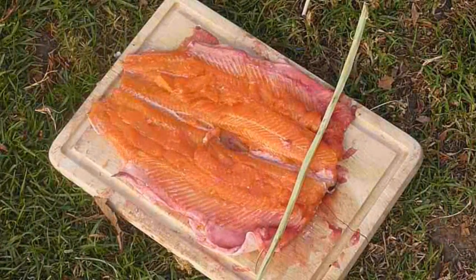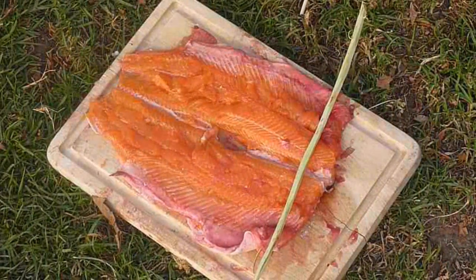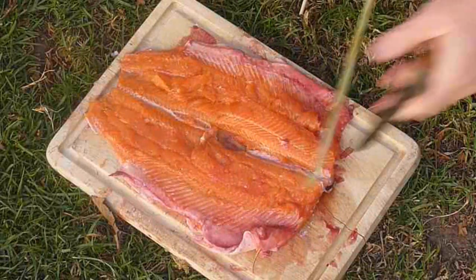Hi, this is Paul from The Outdoor Adventure. We've looked at how to cook a fish, like a trout, and debone it in a traditional way so that we can cook without the need of frying pans, etc.